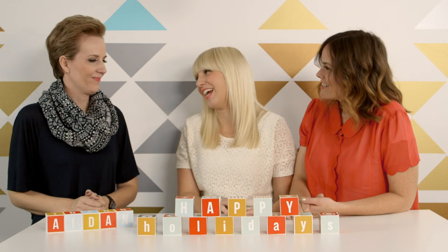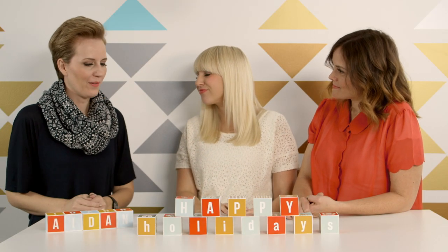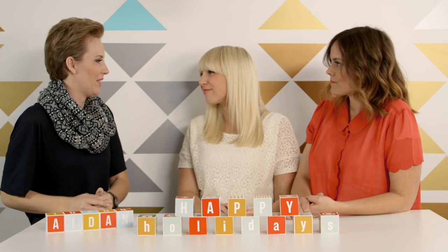Exactly. You're such a good aunt, you really are. So what do you love about a handmade holiday? Well, everything's so crazy and busy these days, so I feel like if you can take that time to just create something handmade, it's just so much more meaningful than just a store-bought gift.